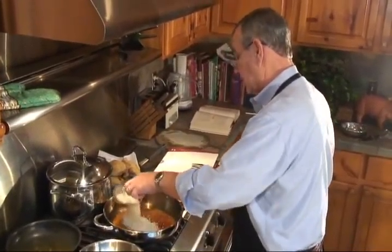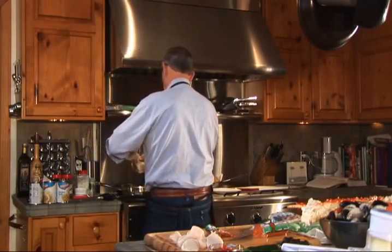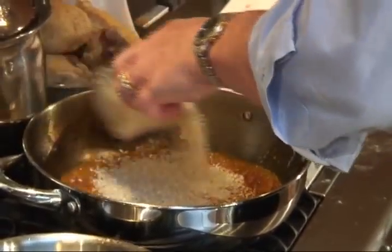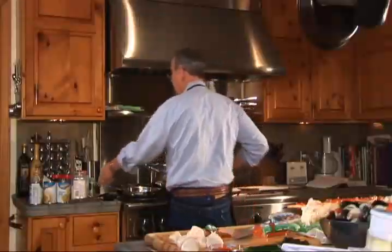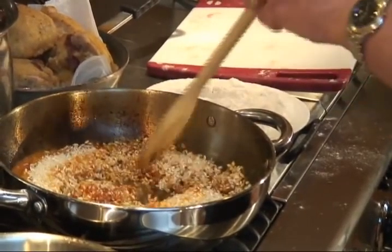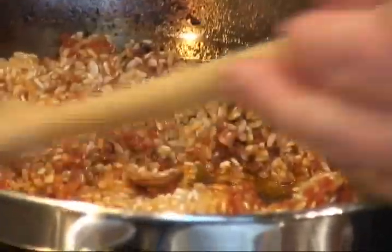Let's go to work here. There's one cup of Mario short-grain rice — there's the second cup. Look at that — it's beginning to color up. Isn't that pretty?